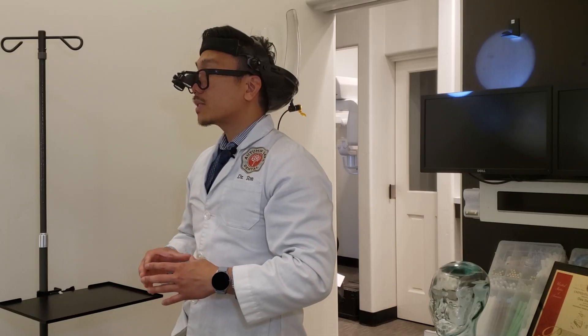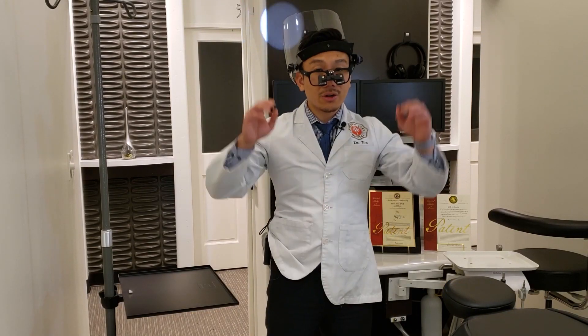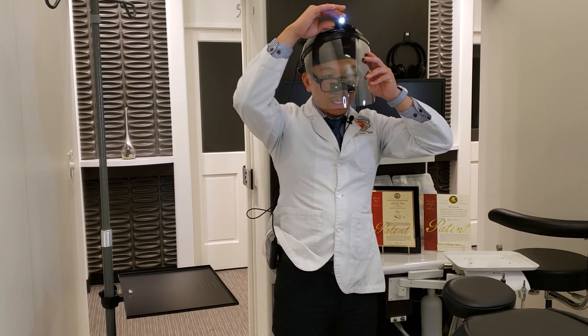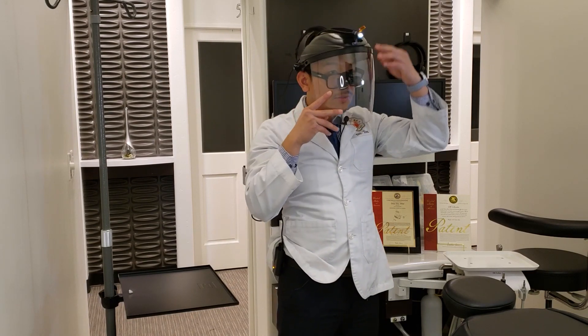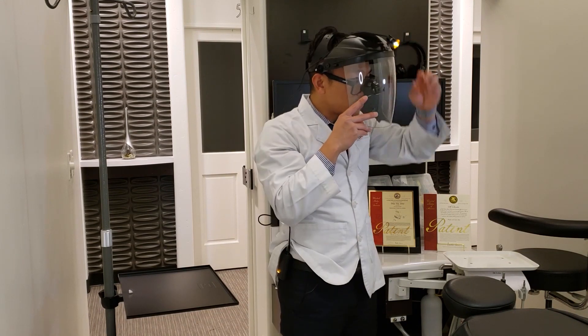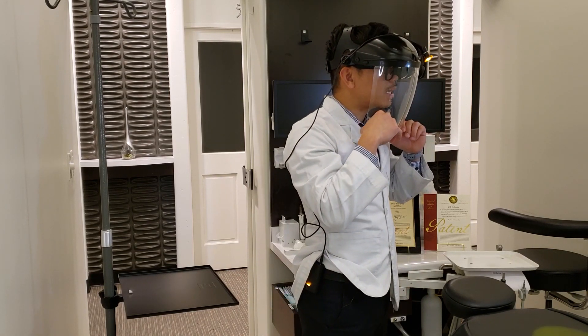When you combine your Hero Loops with the Hero Light you have a nice crisp uniform circle of light that gives you a nice crisp image, and you can attach it to our face shield. Our face shield has a mount that allows you to mount your light on it. It also has an orange filter so you can switch it on or off when you're doing composite, versus reaching underneath to turn on that filter, and when you're ready you can flip them down into place.